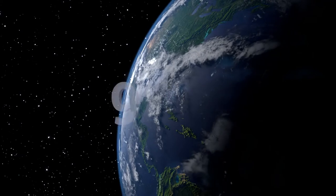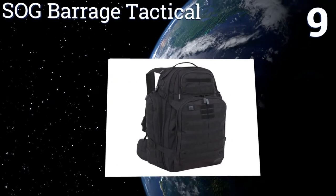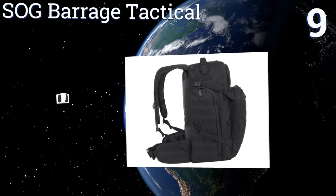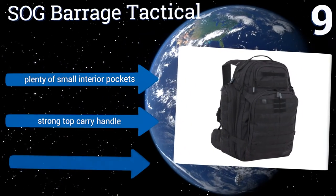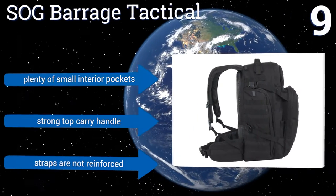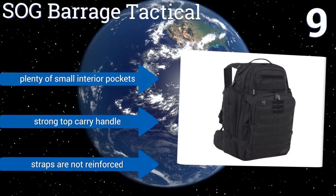At number nine, if you want a sturdy compact backpack that won't break the bank, the SOG Barrage Tactical is a solid choice. It features left and right hydration hose ports with velcro closures and a rear access hydration compatible pouch, but it doesn't have great ventilation. It does come with plenty of small interior pockets and a strong top carrying handle, but the straps are not reinforced.